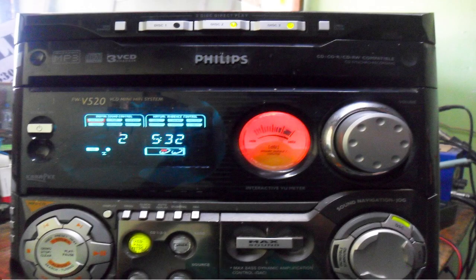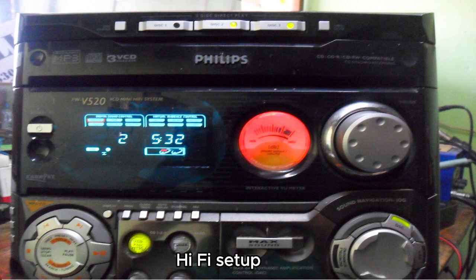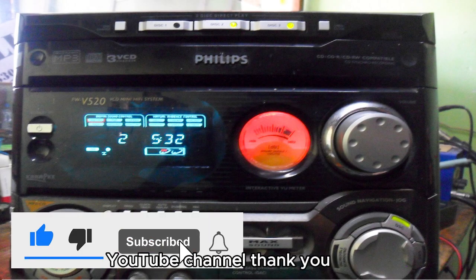Hello friend! Let's see today in this video how to repair low sound errors in a Philips CD hi-fi setup. First of all, I would like to remind you to subscribe to my YouTube channel.